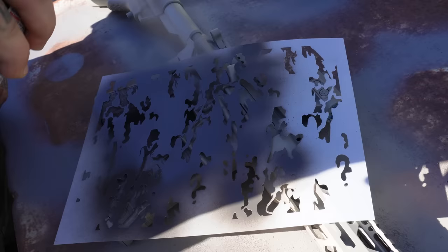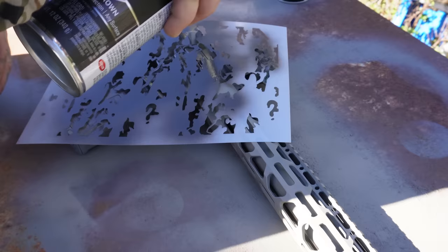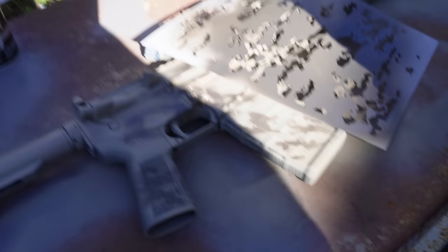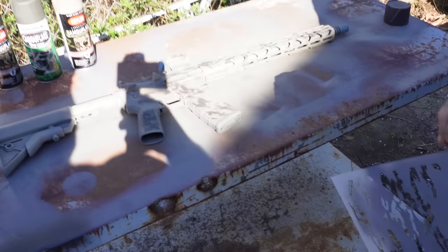We basically let it dry a little bit on that side to do the stencils, and we think it's dried enough to start spraying the other side now. You just want to let it lay rather than holding it tight — it gives it that misty feeling. We're actually letting it sit out here in the sun so it will dry a little quicker.